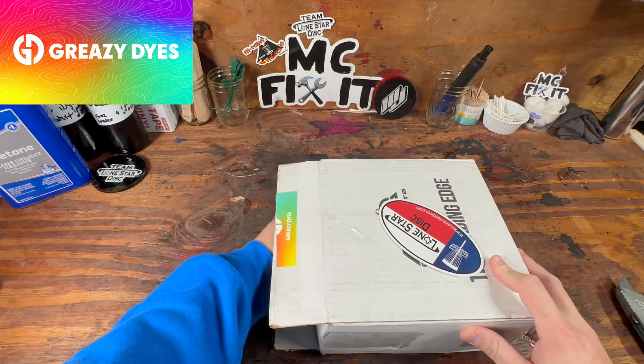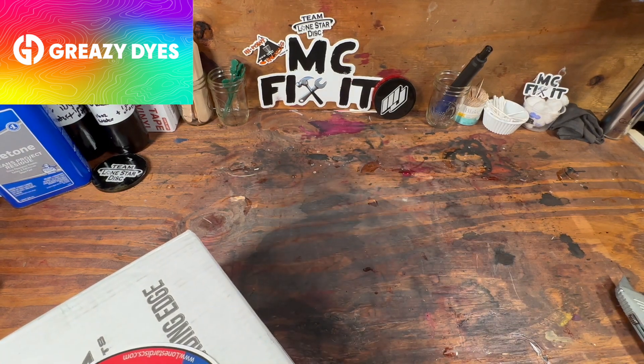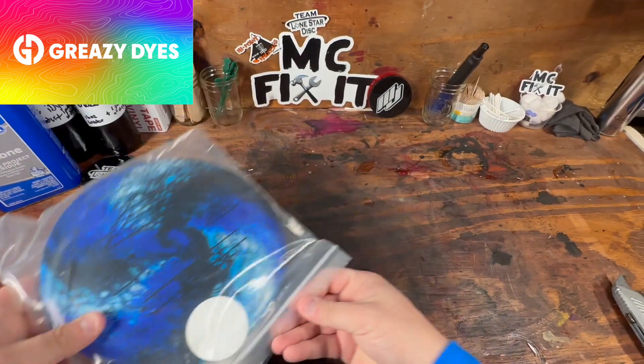It feels like there's a couple of discs in each. I'm going to pull them off to the side a little bit so you can't see them, and whatever one comes out first is what we will do.